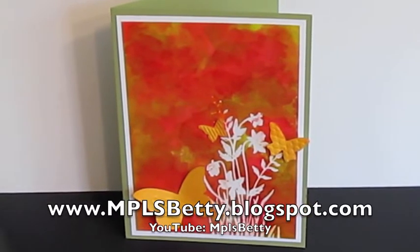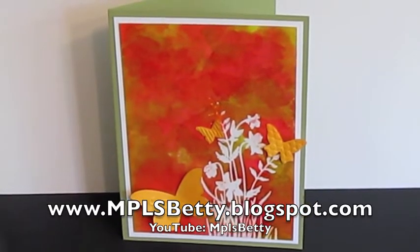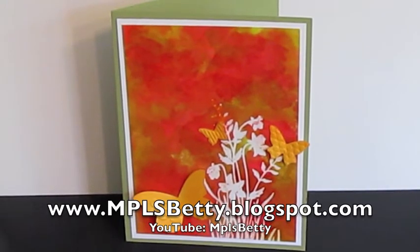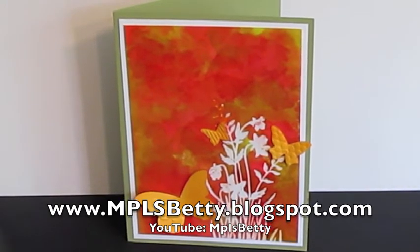Hi guys, it's Betty here. I just wanted to do a quick share of the card that I made for the Summer Online Card Camp with Christina Wierner and Jennifer McGuire.